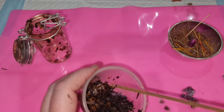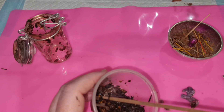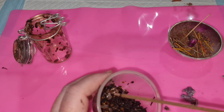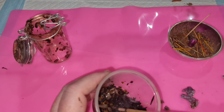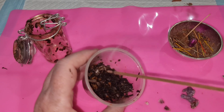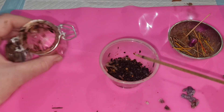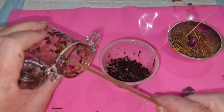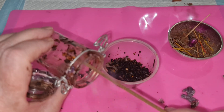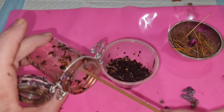Once again I'm going to cleanse this — I now remove all the energy for the purpose that this spell jar was put together. Returning it to the earth also cleanses and dissipates the energy, but I'm also going to do it with the smoke as well, and then I'm going to cleanse the inside of the jar again just to purify it.